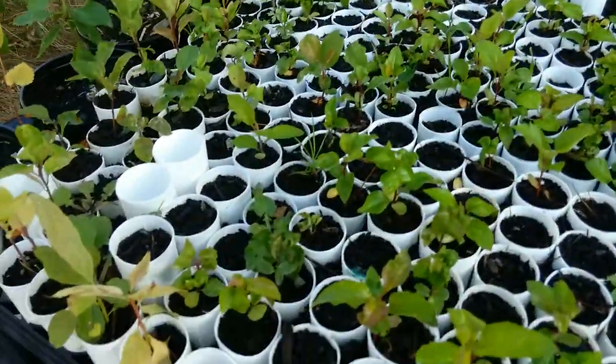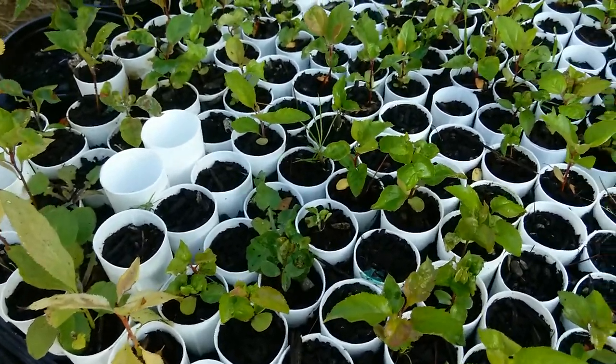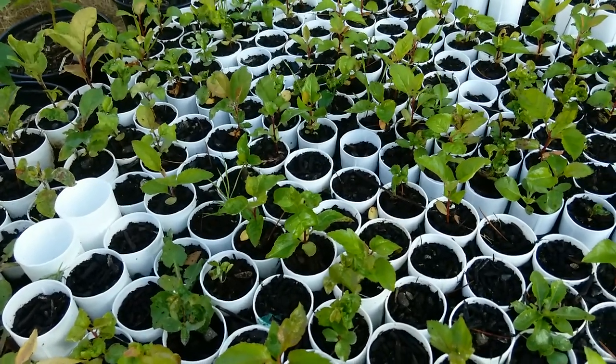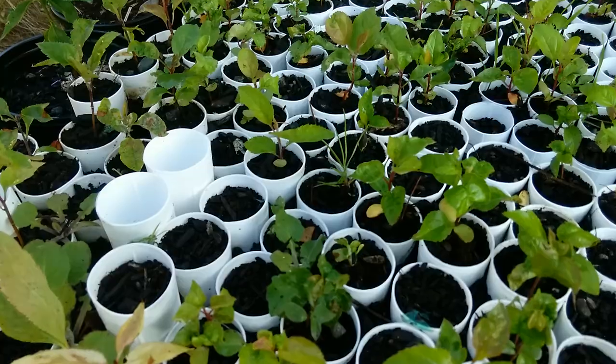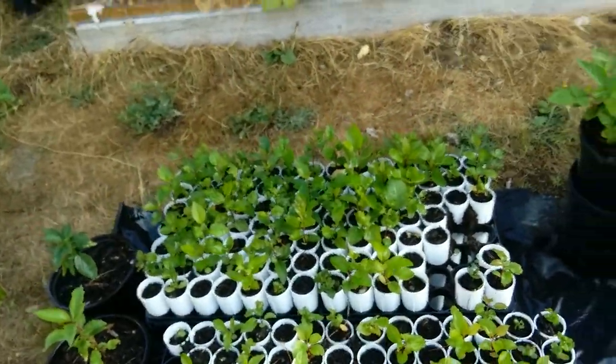A quick fix should be soap and water sprayed on the leaves if you have aphids. I'm pretty sure these guys are. I thought it was a disease at first, but if the leaves are curled up, that's fine — it's likely aphids.